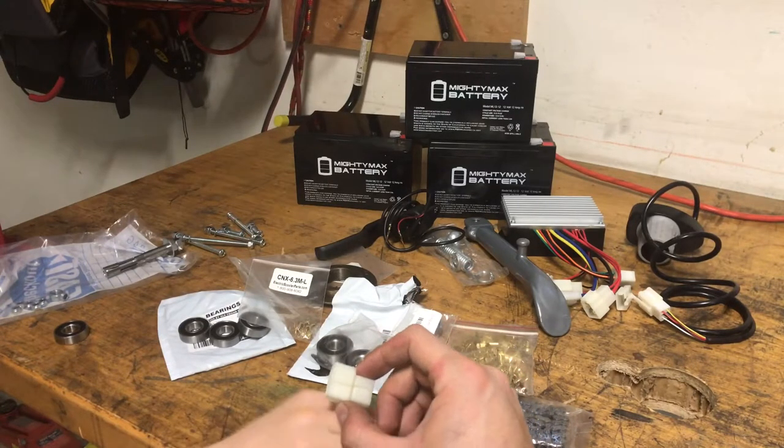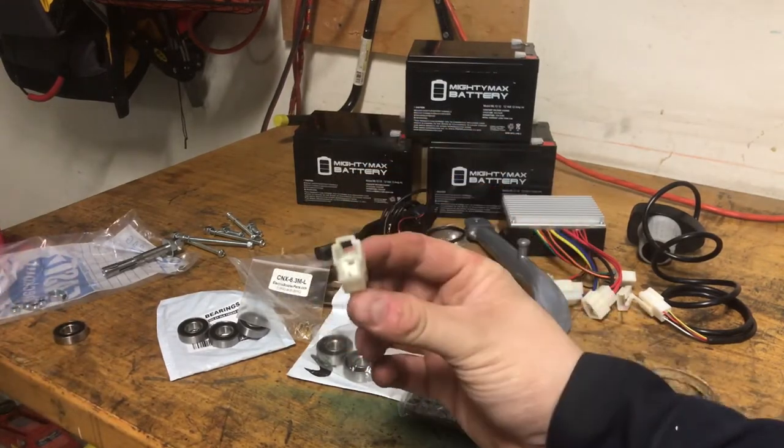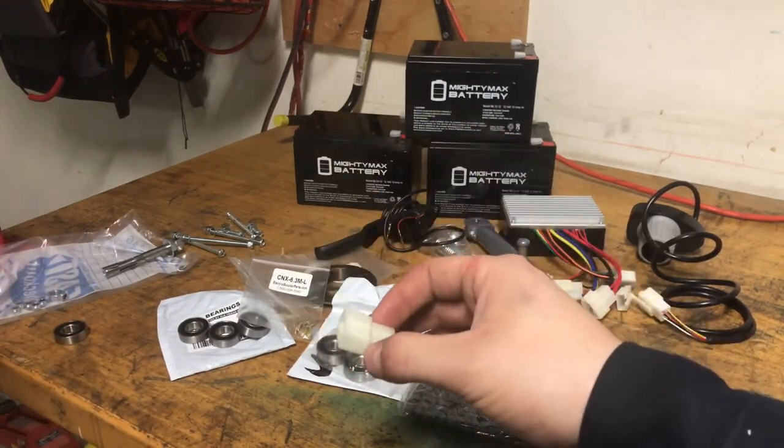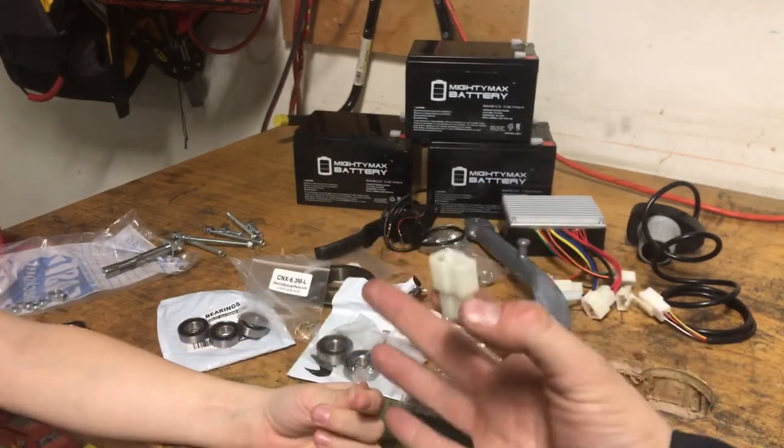If I can find one I'll put a link below, but it comes in the two-pin, three-pin, and four-pin connectors. It's like a whole kit that comes with all the terminals to crimp on, and I think a whole assorted pack is like $10.